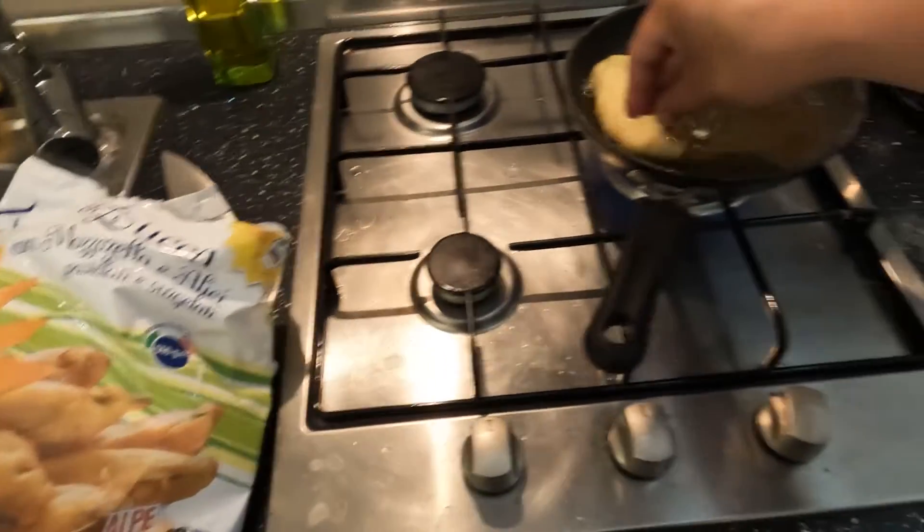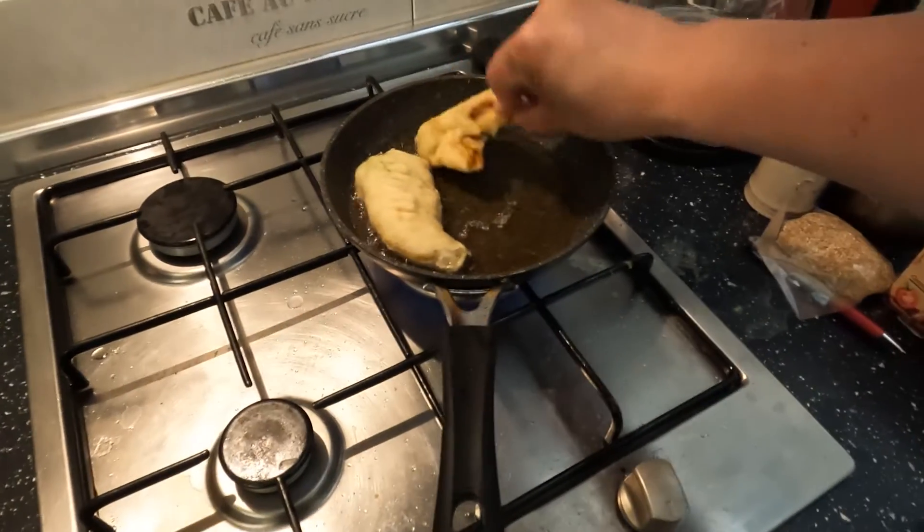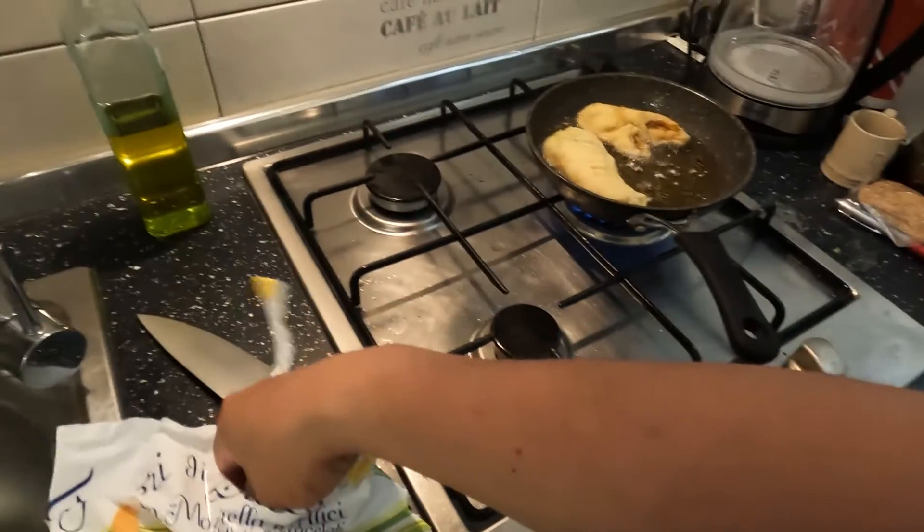I'm going to fry it now. I'll fry it through because it's quite big. It makes a good appetizer.